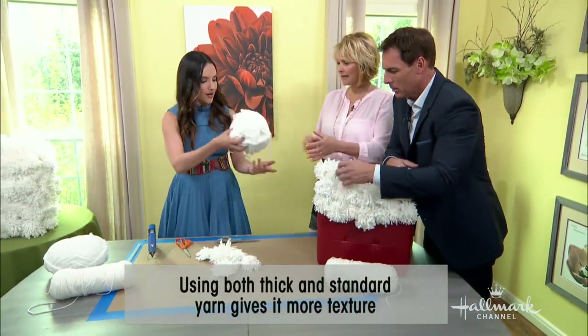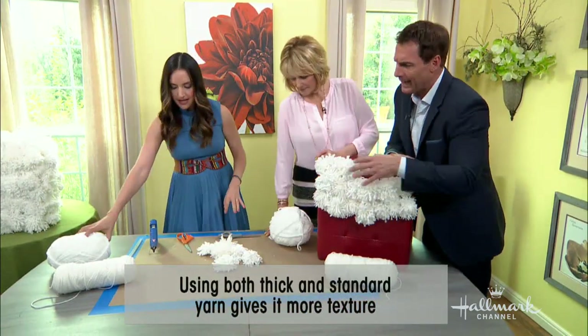When it gets dirty, what height do I set the vacuum on? Because it gets caught in the tube. The lowest height. Hand vacuum — just kidding.